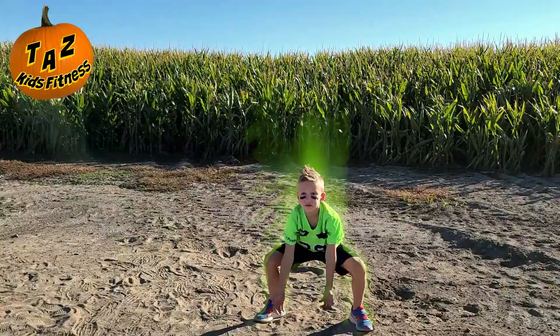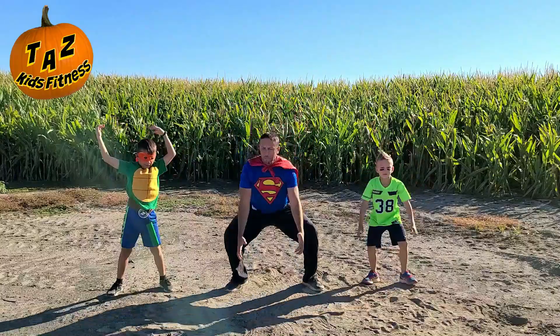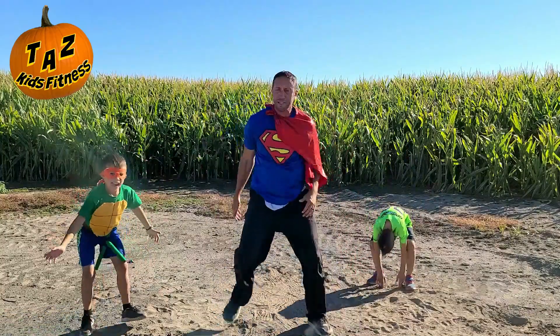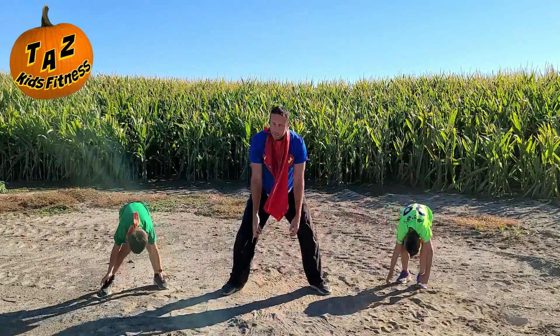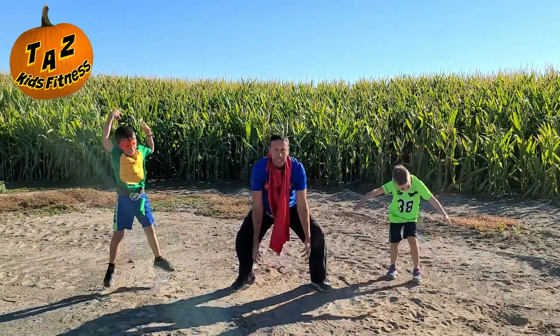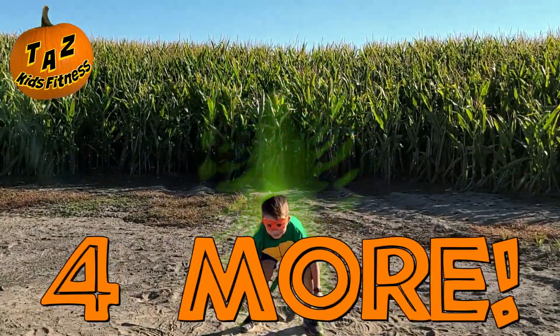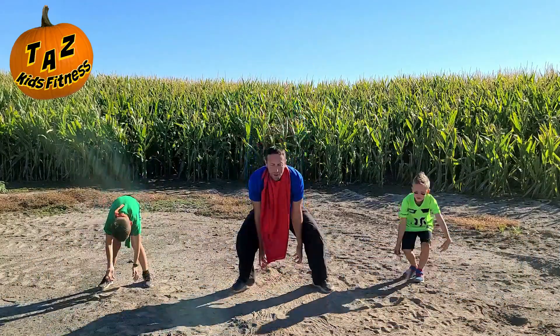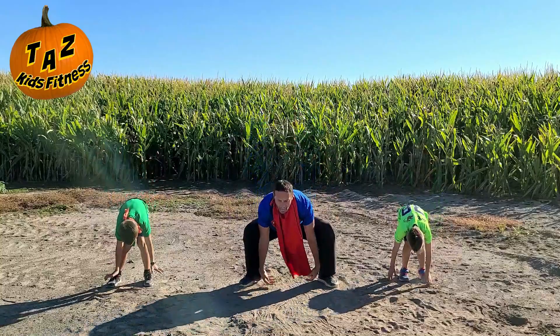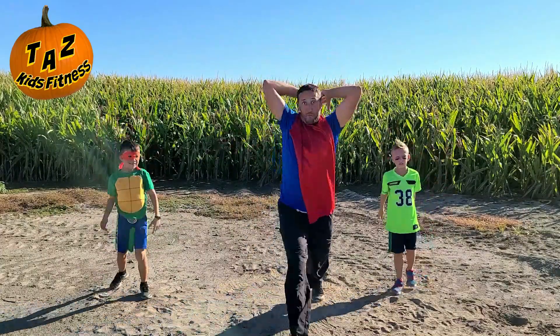Chuck it up there. Get on down. Chuck it up there. Big pumpkins. We love to chuck the pumpkins. Throw those babies, let's go. Good job, guys, keep going. It's getting my cape all out of whack. Good job, keep chucking the pumpkins. Let's do four more — four, three, two, come on down, and one. And break.